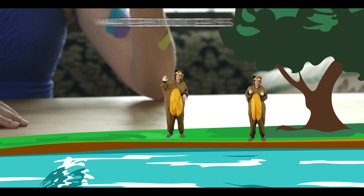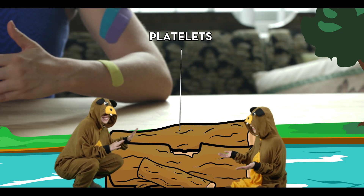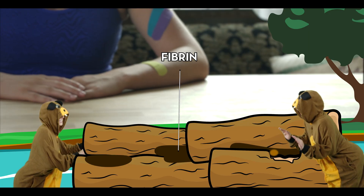Think of the beavers as white blood cells. Second, sticky blood cells called platelets form and they make a clot to stop you from losing more blood — like the wood beavers use to block a wound. Third, thread-like proteins called fibrins form throughout the clot to hold it in place and create a protective barrier, like the mud squished between the locks.